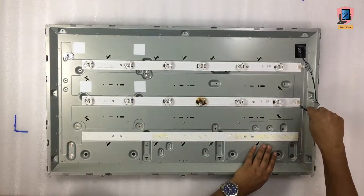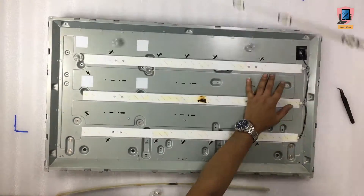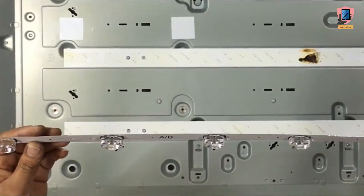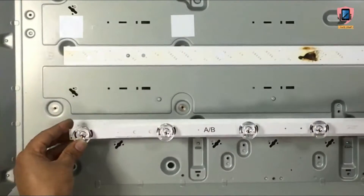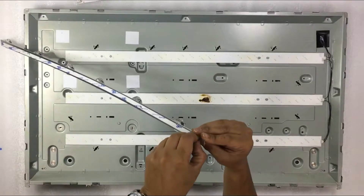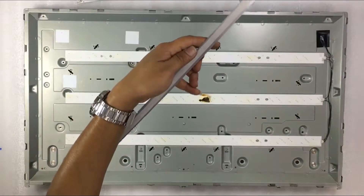Remove all three strips. Take the new strips. These strips cost around 250 rupees each. Remove the back side sticker and stick firmly in place.